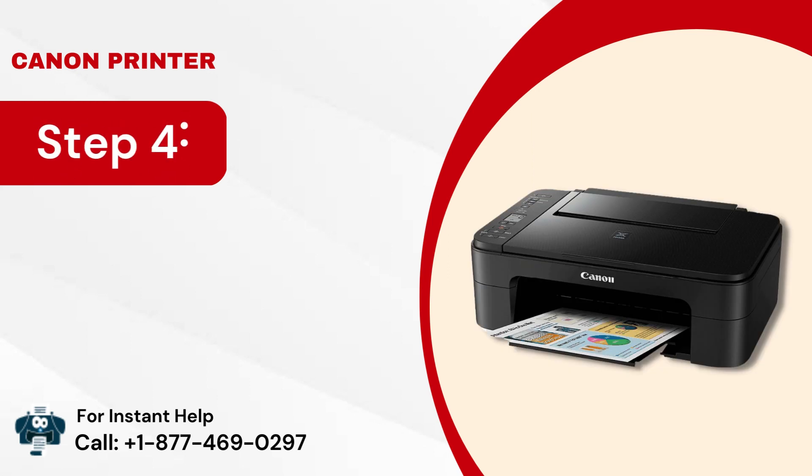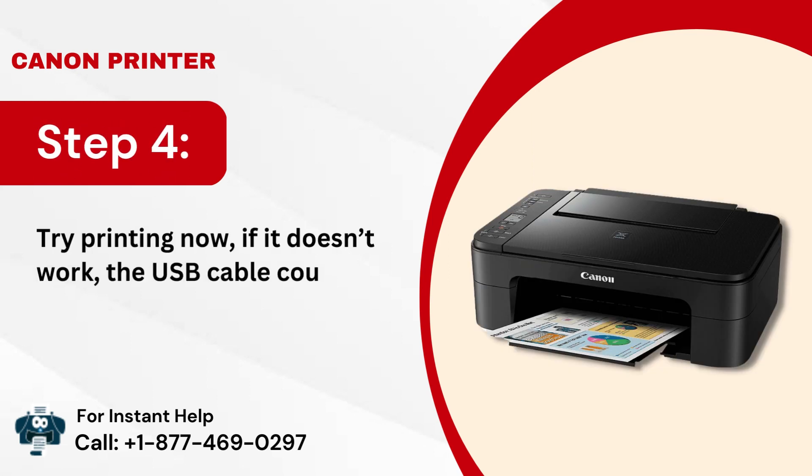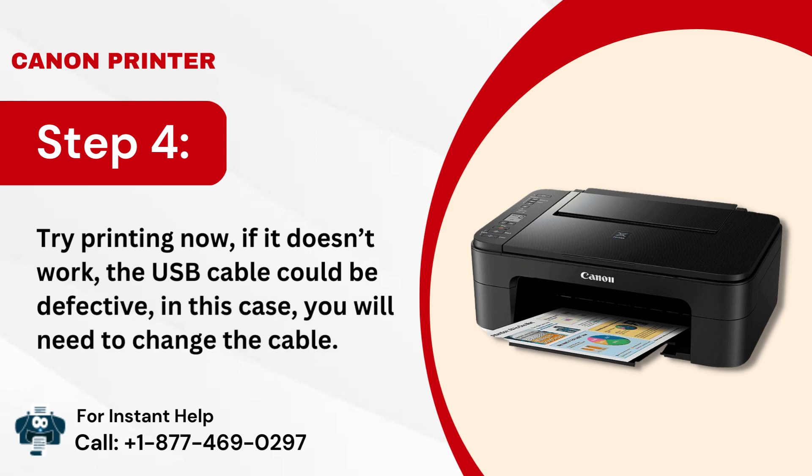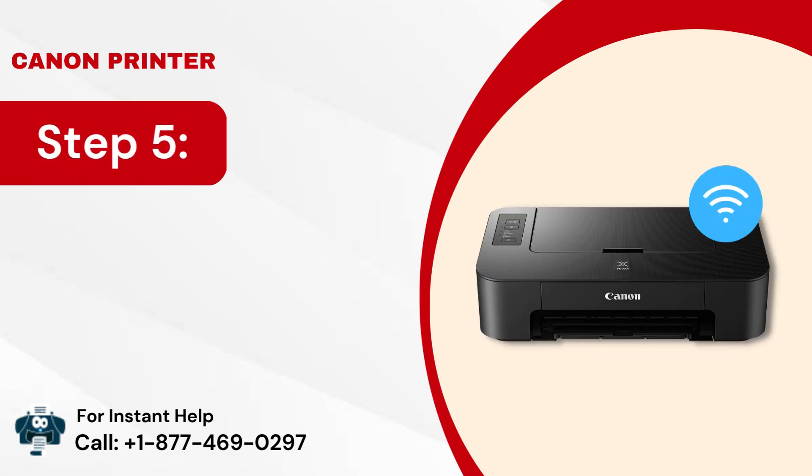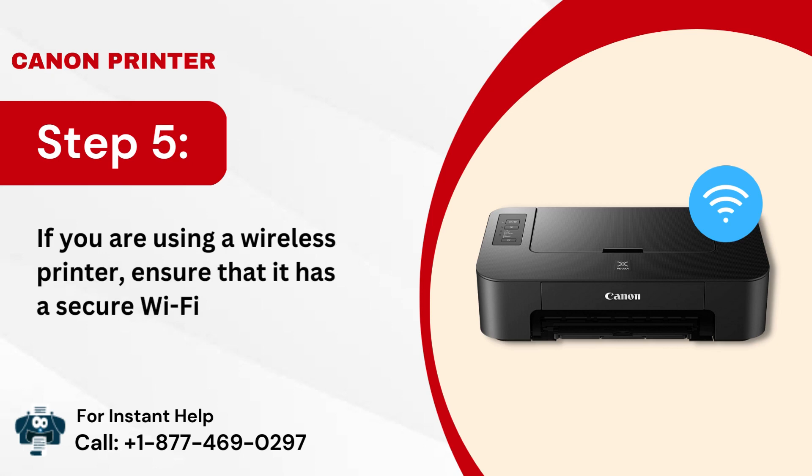Step 4: Try printing now. If it doesn't work, the USB cable could be defective — in this case you will need to change the cable. Step 5: If you are using a wireless printer, ensure that it has a secure Wi-Fi connection.